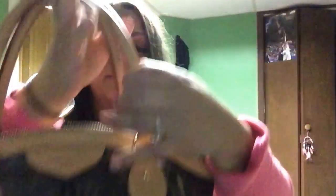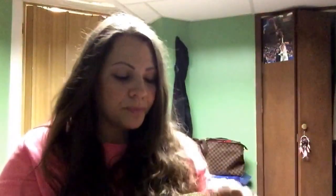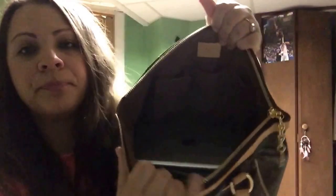This one was made in USA, and the date code is in this pocket here, as you can see. I am currently using it, and I have quite a bit of things in there — I will go over that right now with you ladies since I'm using it and have the time.